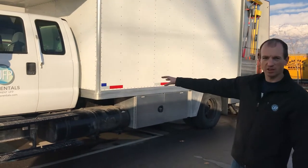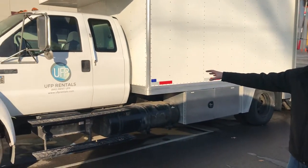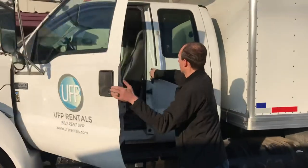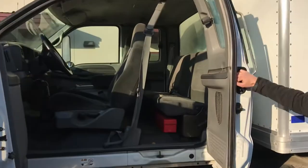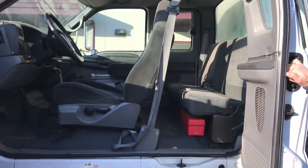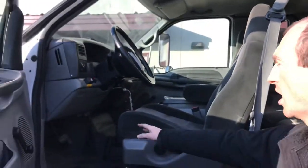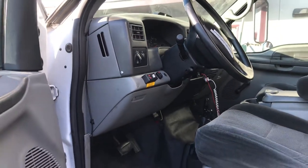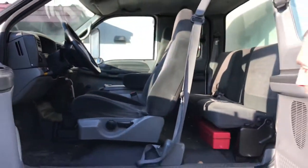The first thing you'll notice here is we've got our crew cab, so it holds five. Lots of room in here to throw your crew traveling around set, around town. Up front here you've got liftgate controls and the box dome lights.